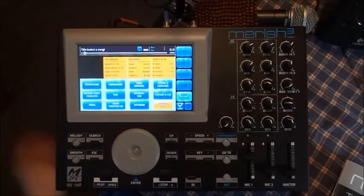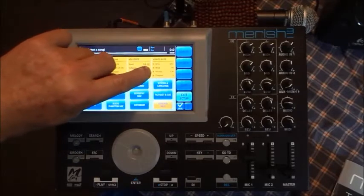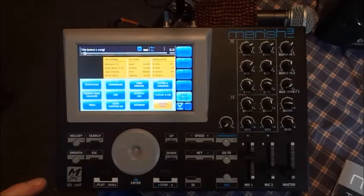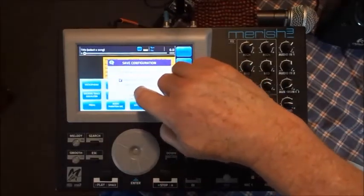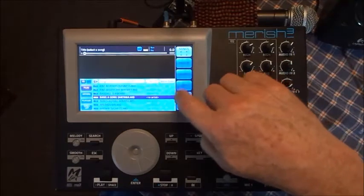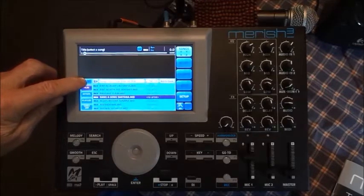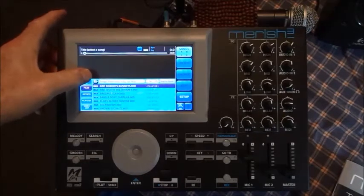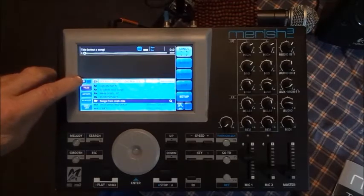I've got 1,697 MIDI files and 46 MP3s by 436 different artists, and I've made a playlist for when I go out and play. On your main hard drive you push that button and it shows all the subfolders on the hard drive.